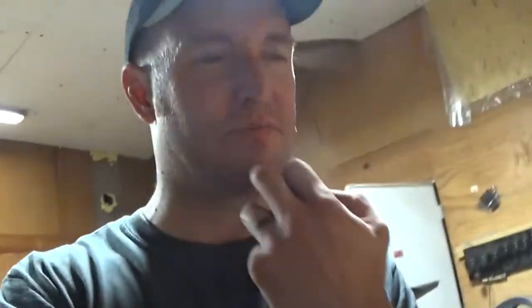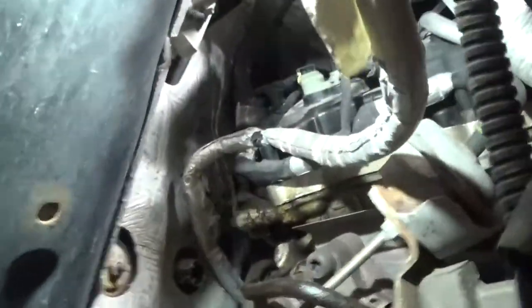I had an oil leak on my 2013 F-150 EcoBoost for some time. It doesn't even really leave any drops on the ground. My wife mentioned one time when she drove the truck that she smelled something burning. It is the oil pump on the backside of the engine.